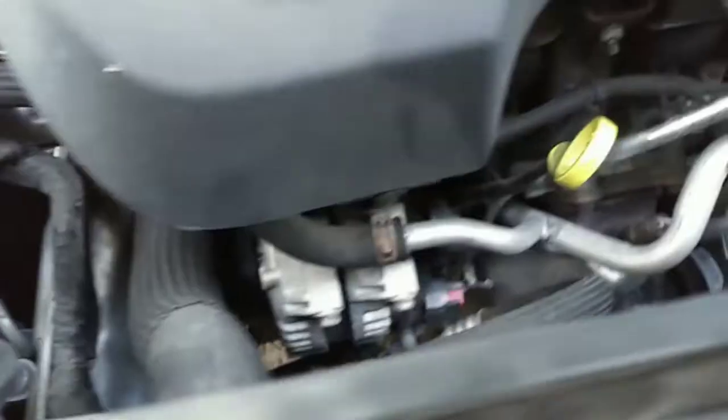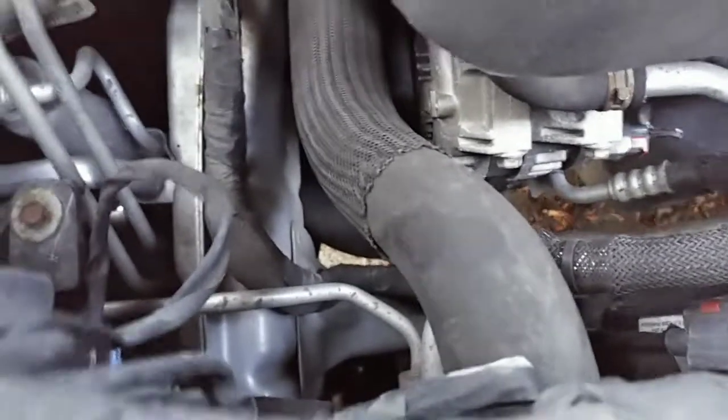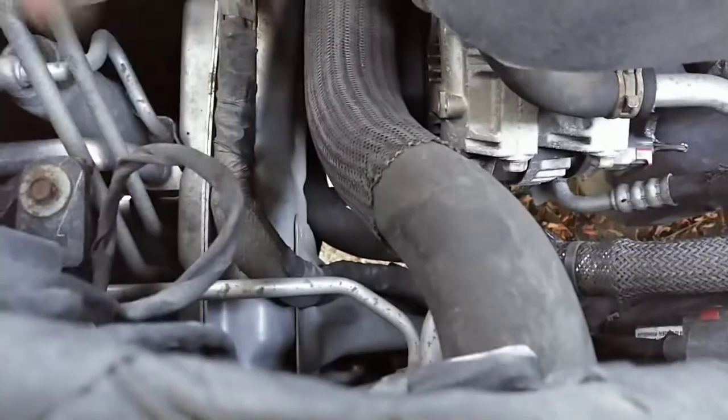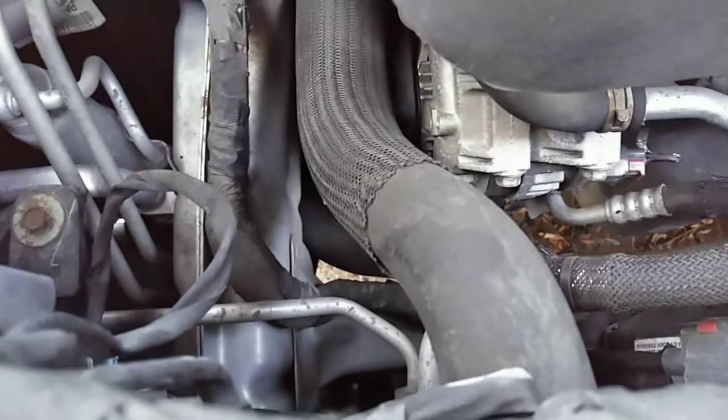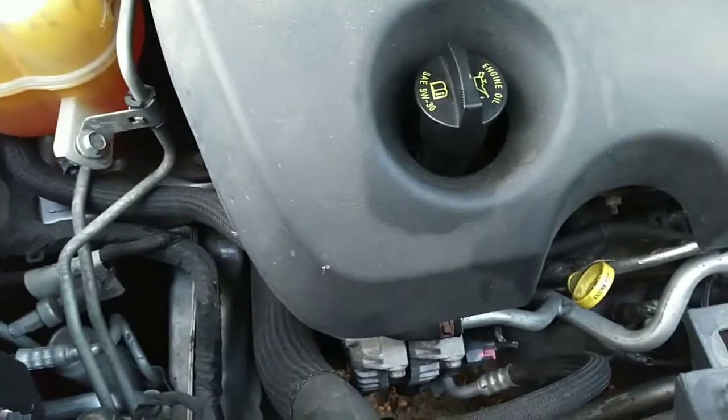They talk about AC lines, but I think if you remove this radiator hose you might have to loosen that wire harness up to get it to move. I think you'll have enough room. I obviously have to take this cover off first.